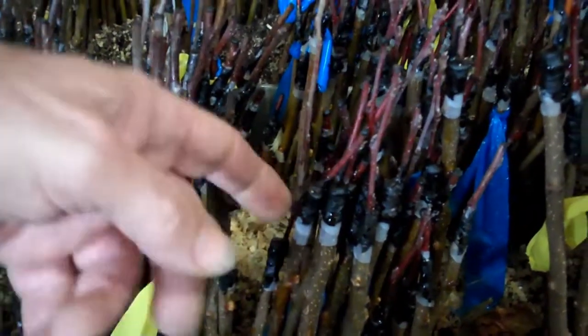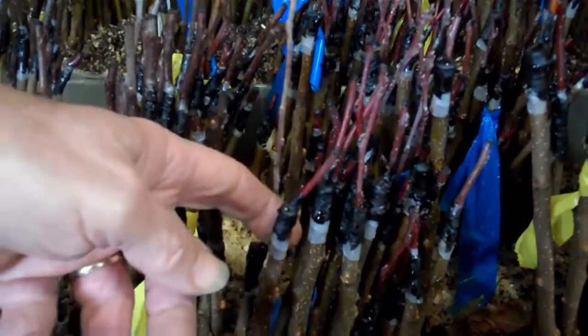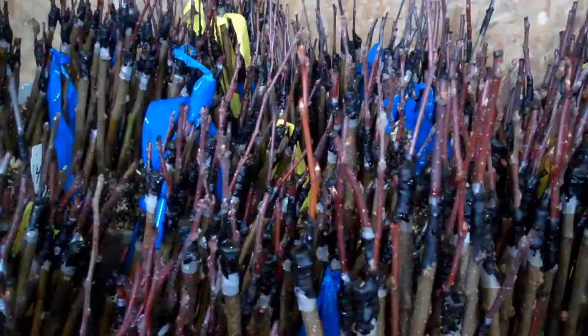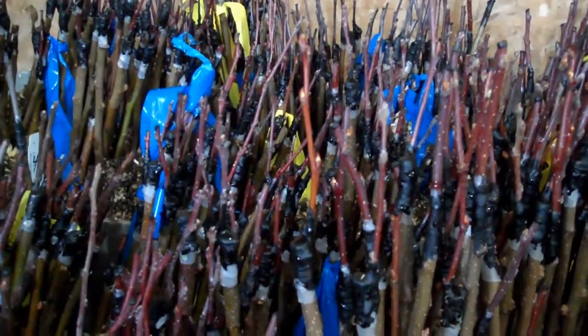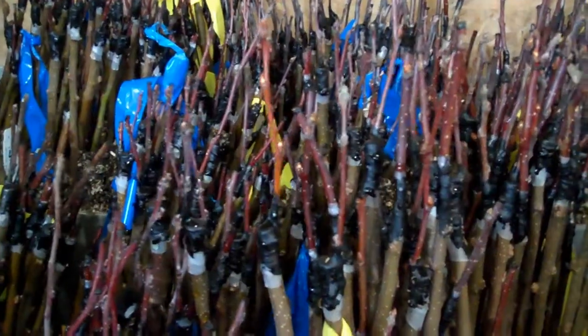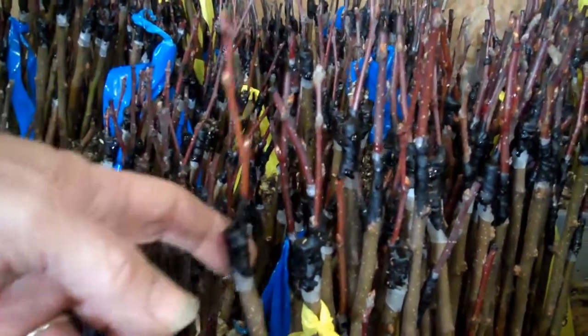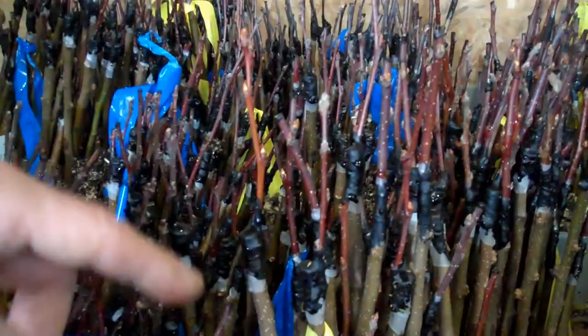Yeah, we use a bark graft because with cider apples the scion wood is small — it's hard to match it up to go up. So you've got two or three buds on that piece of scion. I like to use the tips of the scion wood on a lot of them, because sometimes you use the side pieces.